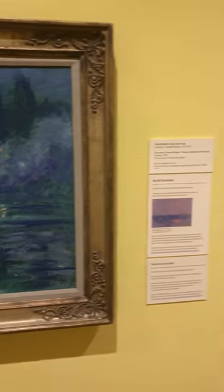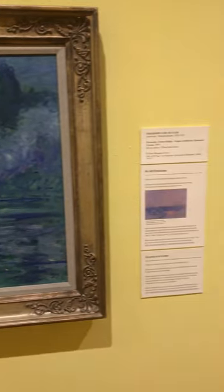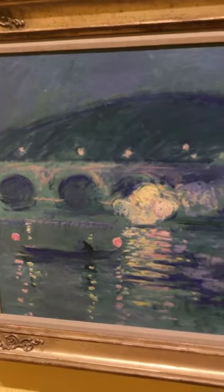Hello, my name is Aaron Ross and I am looking at the artwork called Fireworks by Deodor Earl Butler. He uses an impasto technique with very cool colors.